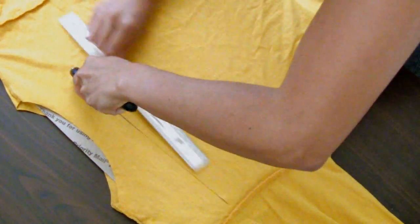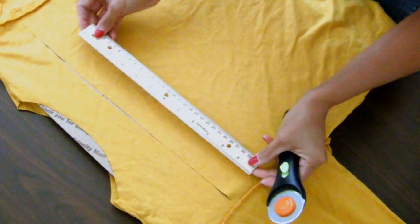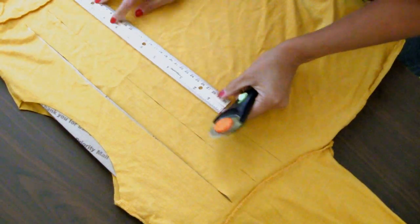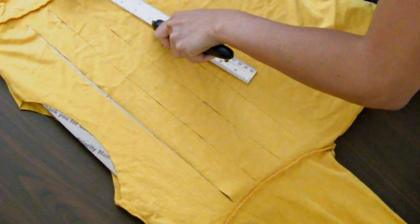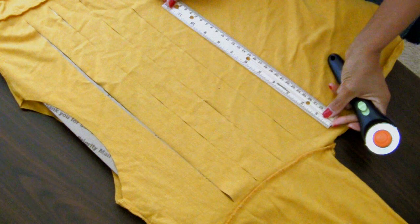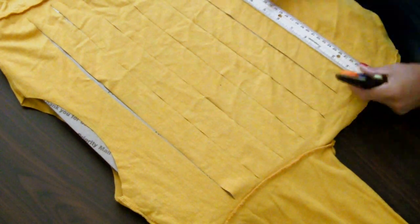Use the rotary cutter and ruler to cut 3 and a half inch wide strips across the shirt. On this shirt I cut 6 strips, but you can cut more and go all the way down to the bottom.